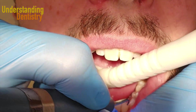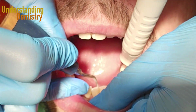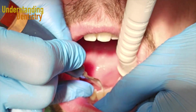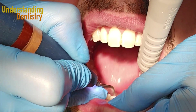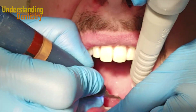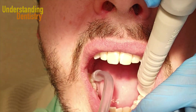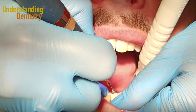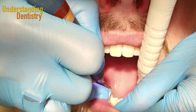Anterior teeth very commonly show calculus on the lingual surface — that's very common. Sometimes you need to clean even deeper, so you might even need to apply a local anesthesia. And sometimes you actually need to perform a periodontal treatment as well, so there are several clinical situations that might require other treatments.